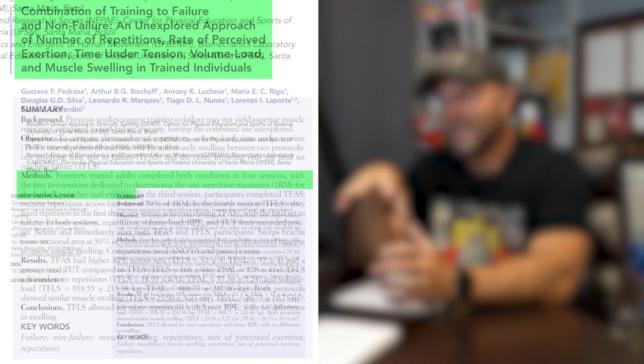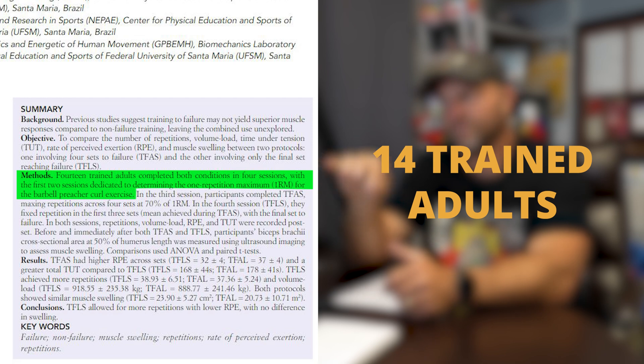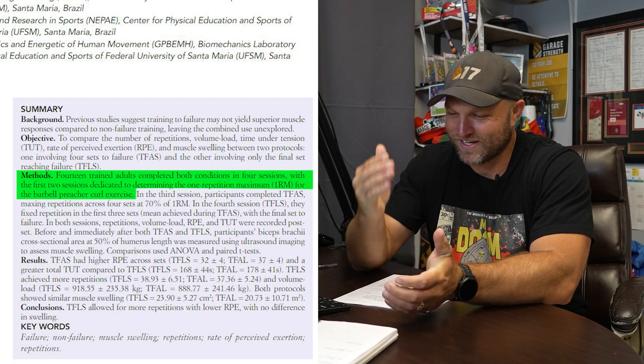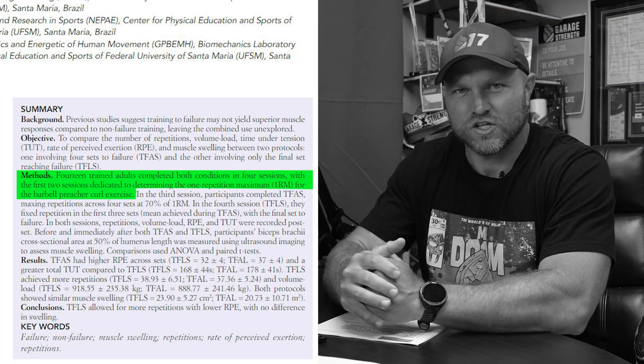What they did is they had 14 adults and they were looking at preacher curls. So they're having subjects get on that Scott bench and hammer out curls. It's a pretty simple but cool exercise choice for this study.